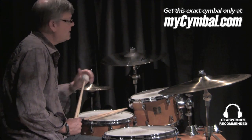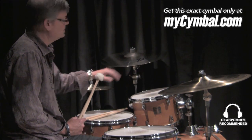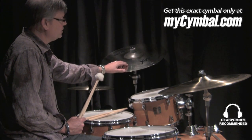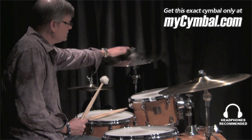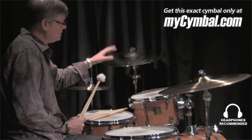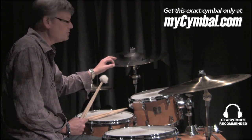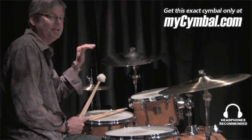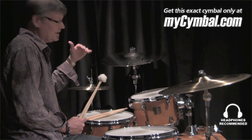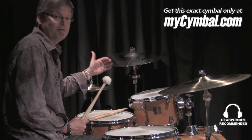The cymbal I want to show you right now is a 19-inch AAX Explosion Fast. Obviously, this cymbal is in brilliant finish, although it does have a raw bell. A fairly substantial bell profile adds to the projection of this cymbal, and the fast designation means it's thinner than a traditional explosion crash. So it's a cymbal that's really easy to activate, even at a low dynamic range for a 19-inch cymbal — it will really speak freely for you.